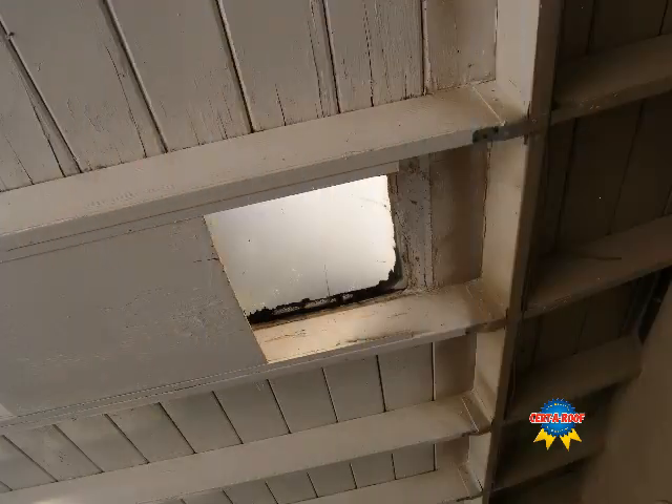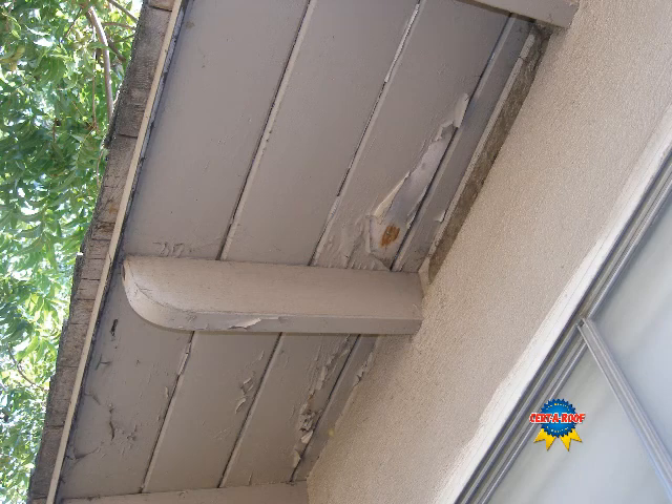These first slides show obvious moisture stains on interior ceilings. Next we are outside to inspect the roof overhang and have found moisture stains and damage in several locations.